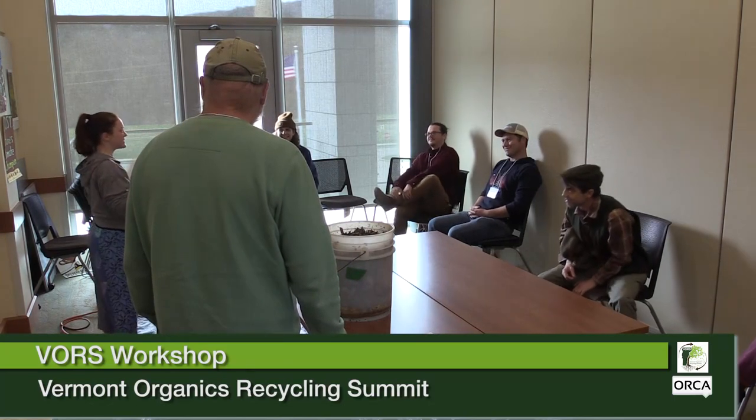Good afternoon everybody. My name is Shannon — I work with the Vermont DEC on the Waste Management and Prevention Division team.